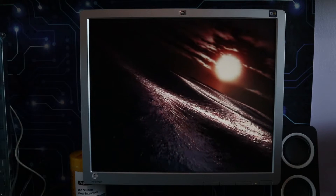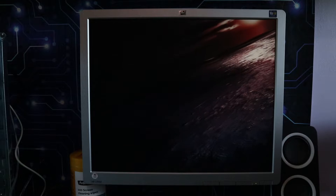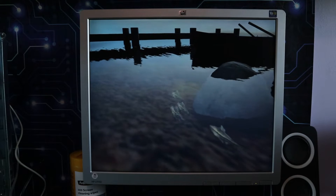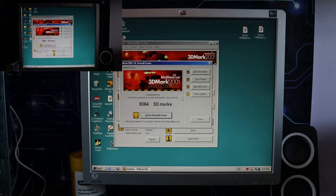The bench is running for the Athlon. We have to bear in mind the Athlon costs $318 and the Duron costs $118 — a $200 price difference, nearly two-thirds more expensive for the Athlon. And there you go: 9,364 3DMarks for the Athlon at stock speed, and we got 9,600 from the overclocked Duron.